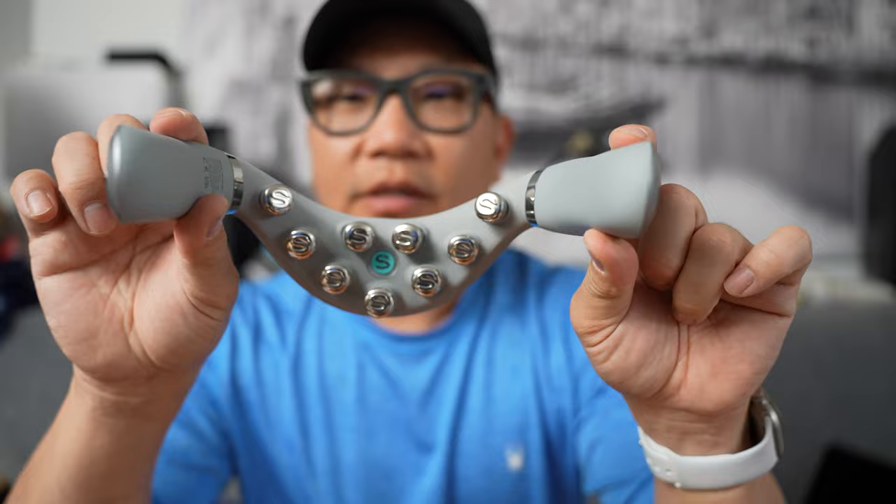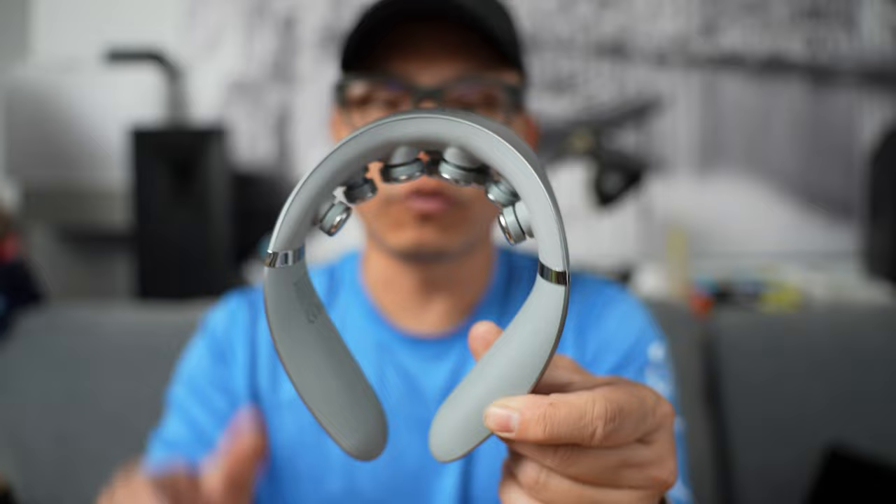It's advertised as a smart wearable that massages your neck and helps relieve a bunch of pain. Now they sent me this massage device for me to do a little video on about a month ago, so I pretty much had availability of using this for any issues that I've had during that period of time.